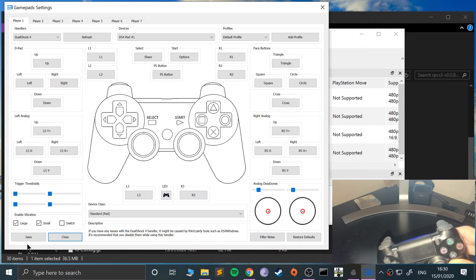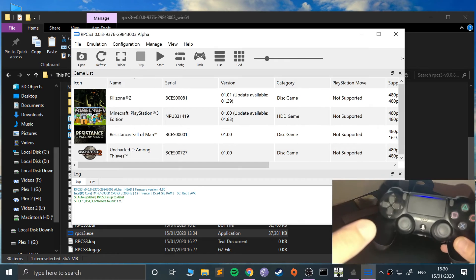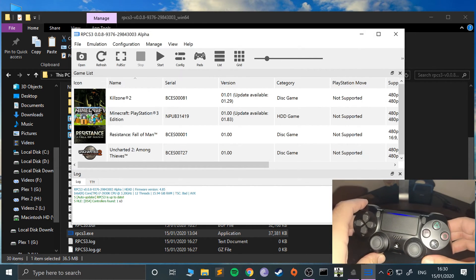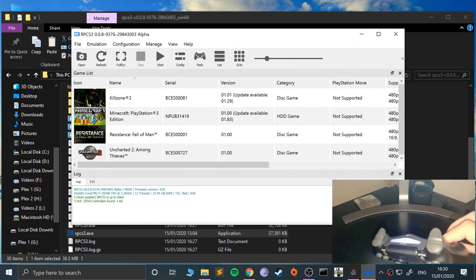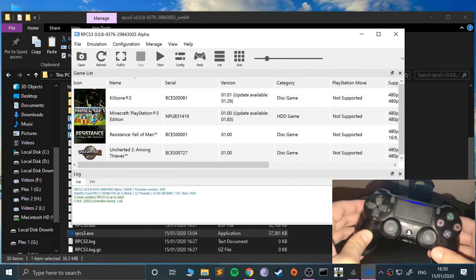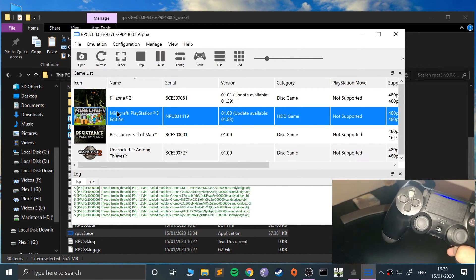Make sure you click Save, and that's it — that's how you connect a PS4 controller to use on the RPCS3 emulator. For the wired option you would have just connected via cable, then gone to the Pad section and done the same configuration. I showed you both the wired and wireless options.